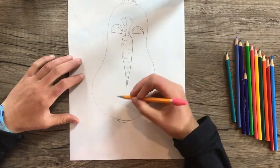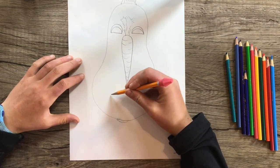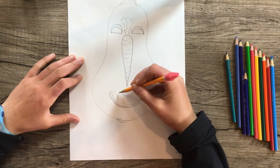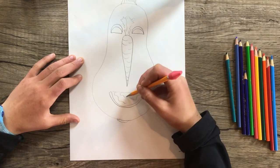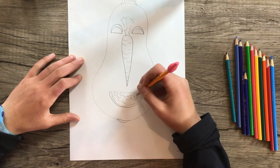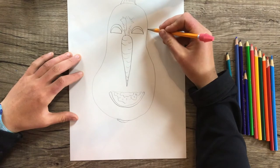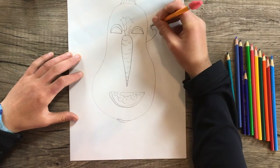Now we need a mouth. I think I'm going to use a slice of tomato again because that makes a nice smiley mouth, but you can use something else — do whatever you want. Now think of something for the ears. I think I'll use strawberries this time, and just draw them where the ears would go.